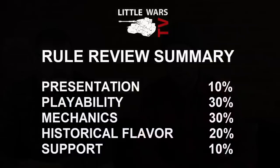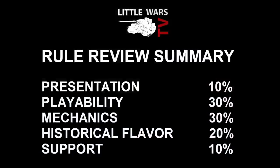Now we've reached the conclusion. A reminder: we do not weight all categories equally. Presentation and support are 10% of the final score; playability and mechanics are each 30%; and historical flavor is 20%. Keith came in at 54 — it works, it plays, but there's nothing particularly interesting about it. My final weighted score was 50 out of 100. I can't honestly say that I do recommend Black Powder.